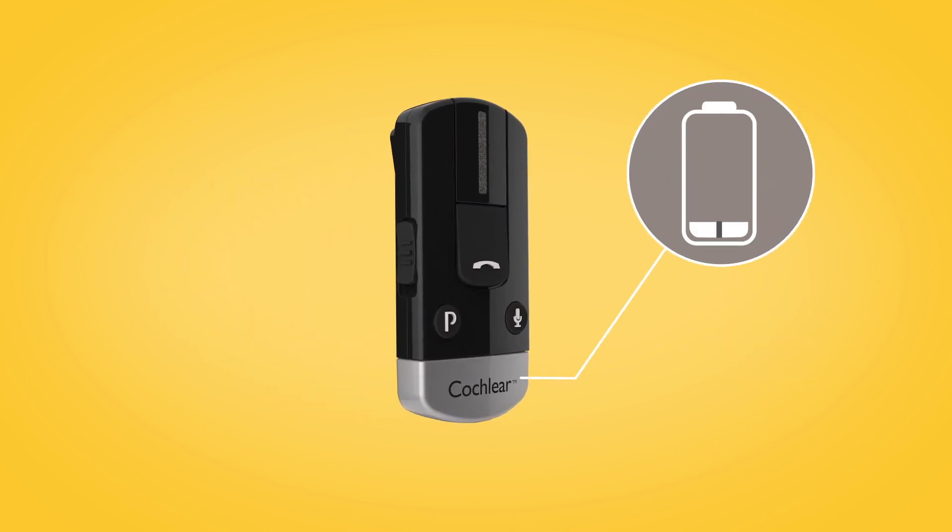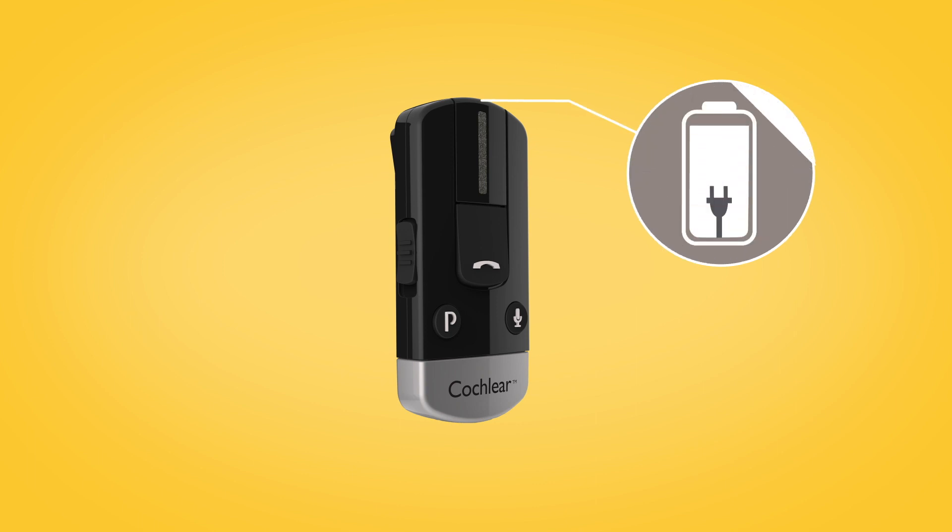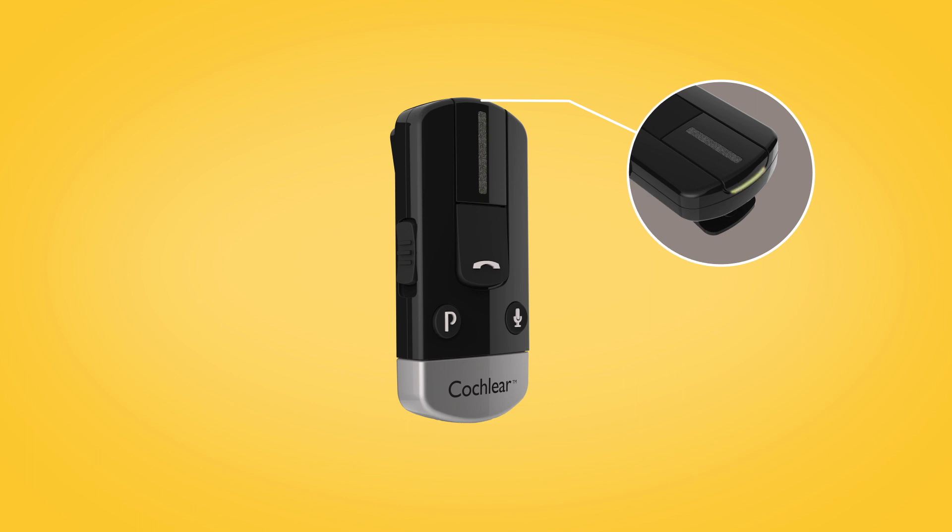While charging, the LED on top of the foam clip lights red. When fully charged, it lights green, with red flashes every two seconds.